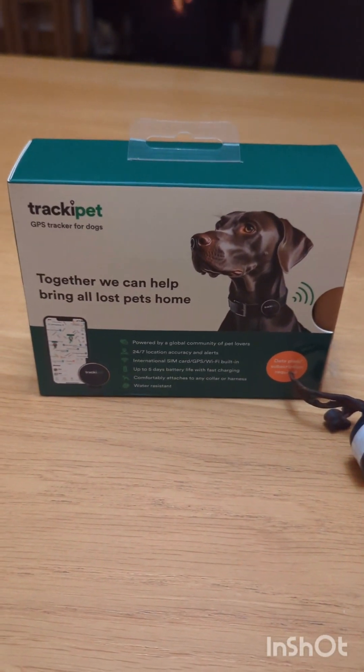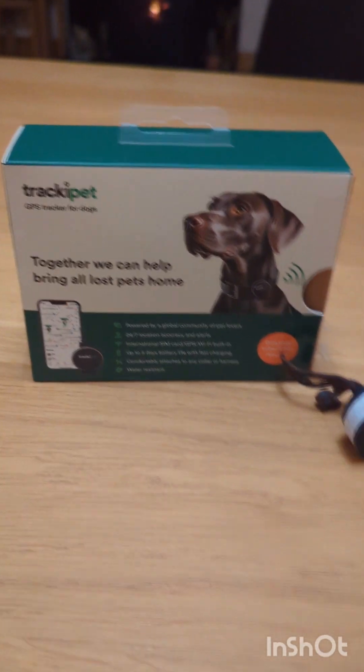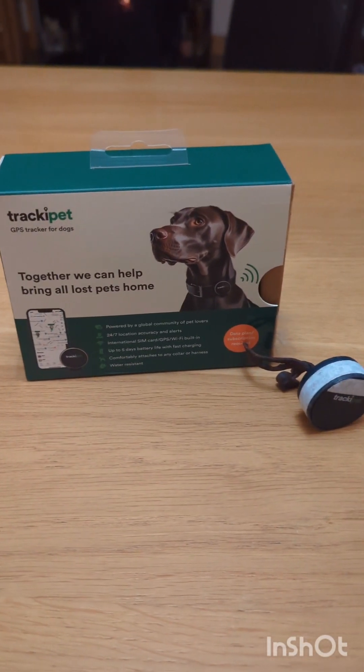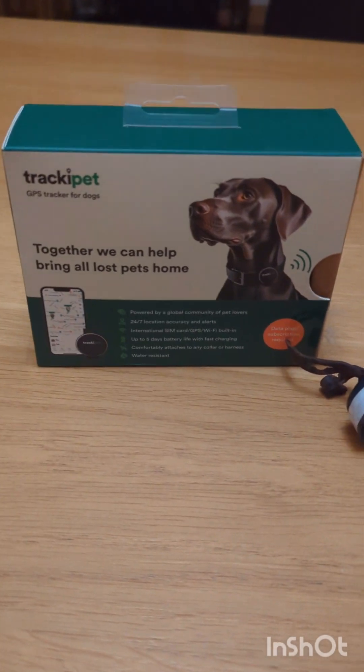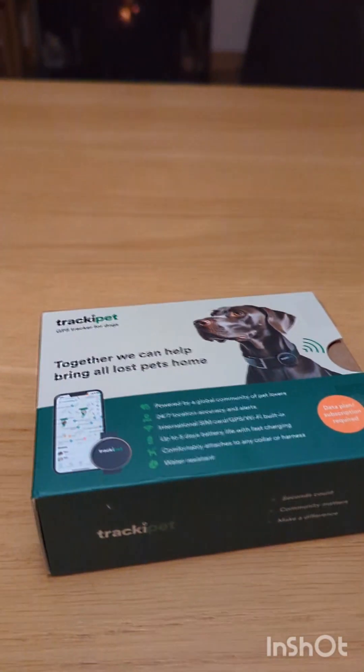So this is just a Tracky Pet, which you can get off Amazon or other places. It costs £8.99 a month but you can cancel it when you're not in the falconry season and you're not using it. The things you'll need you'll get in the box — quite a few bits and pieces — and we just open the box up.